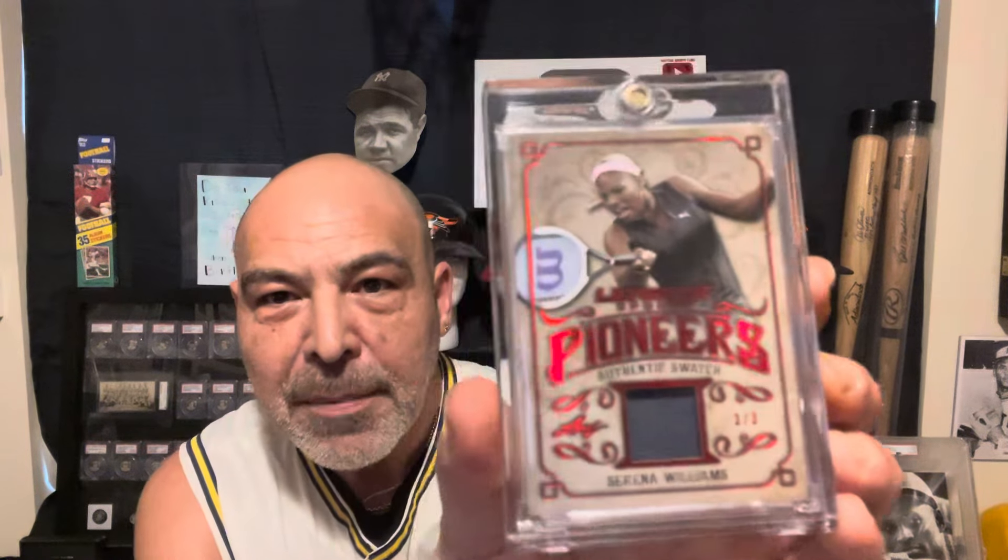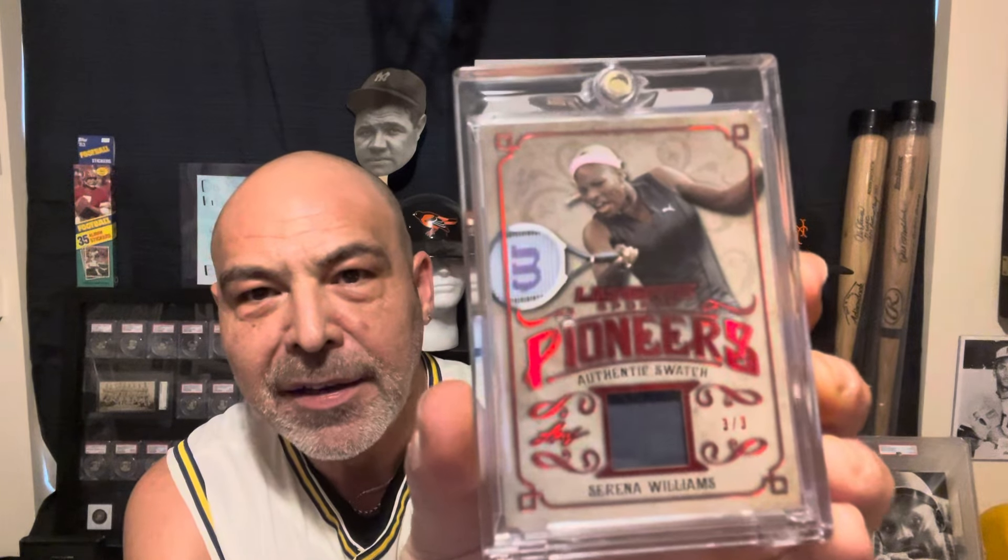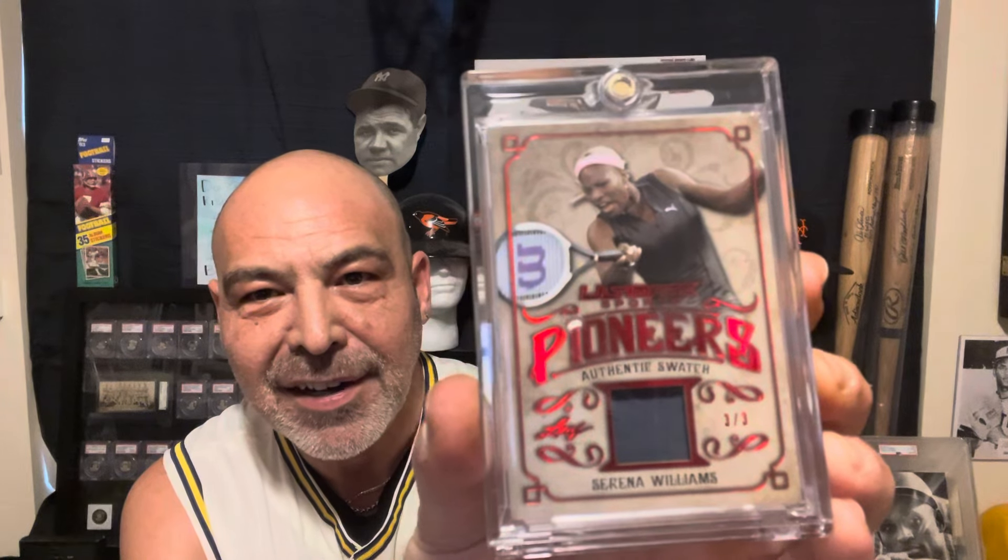This is a Serena Williams card. It's numbered three out of three, and it has a little black piece from her catsuit — from her catsuit, I'm assuming. That's a fantastic card. I had to have that thing.